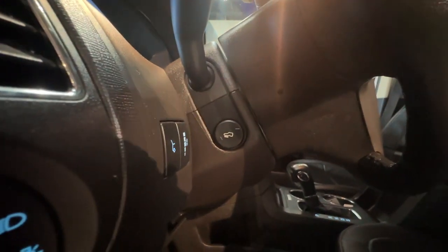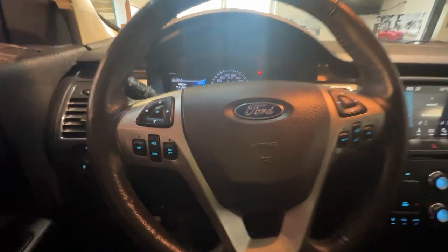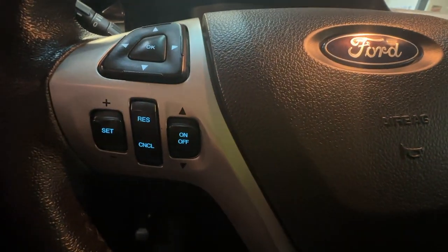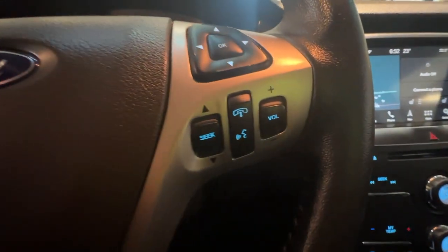On the steering column there is foot pedal adjustment, and the interior includes black leather. On the left side of the steering wheel are the cruise control settings, and on the right side are the radio controls.